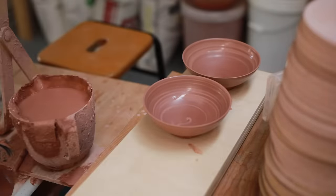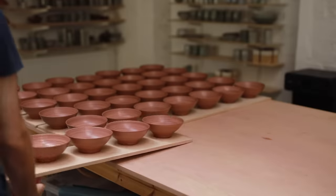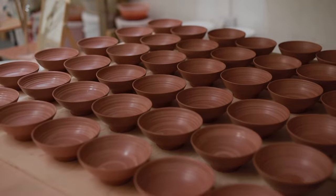The throwing stage is quite fast and simple so it only takes a few hours to throw 80 to 100 of them. Once they've all been thrown I let them sit out overnight to firm up to leather hard. Weather permitting of course — in hotter months they would dry out too much, but at the moment in winter they tend to be pretty good to go the very next morning.